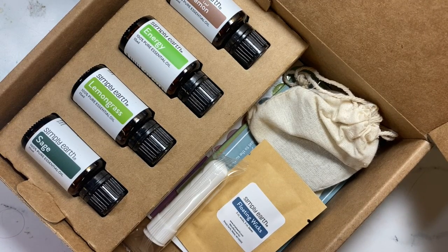Hi, this is Janet with Try It Like It Created, and today I am sharing the unboxing of the July Simply Earth essential oil subscription box. You're going to get a lot for what you pay.